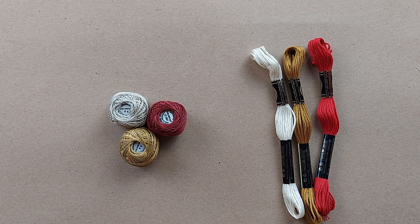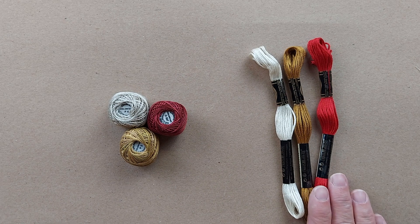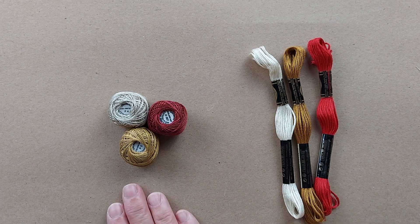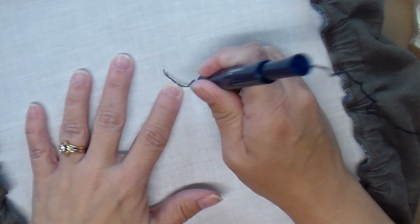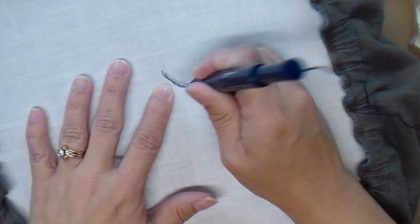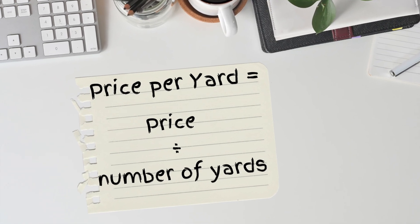Hi, I'm Amy from Doodle Dog Designs. I know a lot of us are very price conscious in our crafting, so I thought it would be interesting to compare the price of DMC embroidery floss to Valdani. I like to punch with three strands of floss, so today I'm going to compare the price of DMC embroidery floss to Valdani three-strand floss. I will calculate the price per yard of three strands of each type.